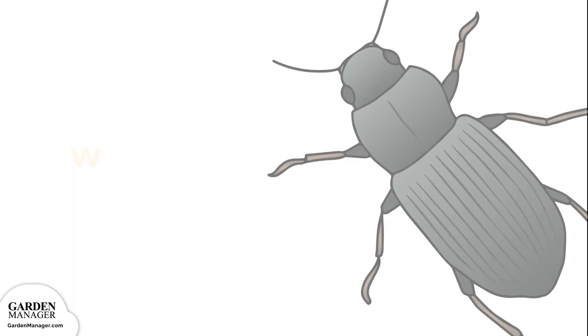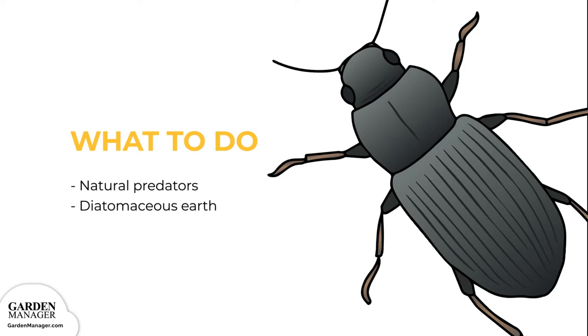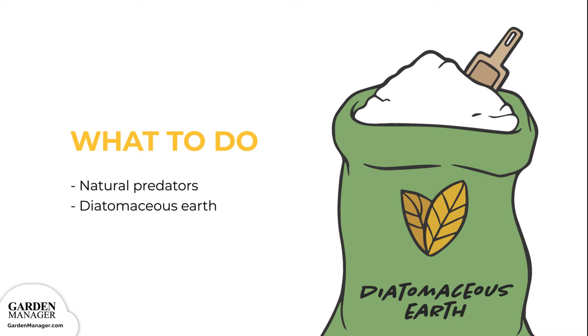Natural predators like wasps and ground beetles also help to control cutworm infestations. Finally, try spreading diatomaceous earth — essentially a soft powder made from the bones of tiny aquatic creatures — around the plant's base. This creates a sharp barrier that will keep cutworms out.